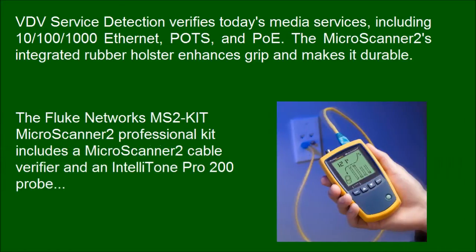The Fluke Networks MS2KIT MicroScanner 2 Professional Kit includes a MicroScanner 2 Cable Verifier and an IntelliTone Pro 200 Probe.